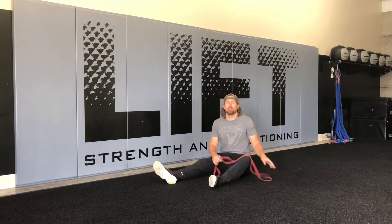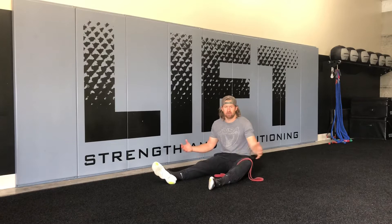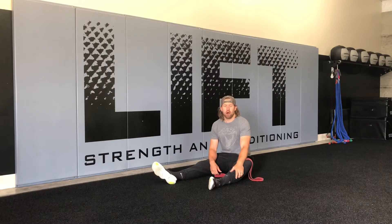Hey everybody, this is Chris Bullock here at Lift Strength and Conditioning. Today's drill we're going to be talking about a variation on the hollow body hold from the floor — the hollow body banded pull apart. It's a little bit of a multi-tasking drill. It's got an upper body reverse fly and then holding that hollow body, adding a little complexity to the drill.